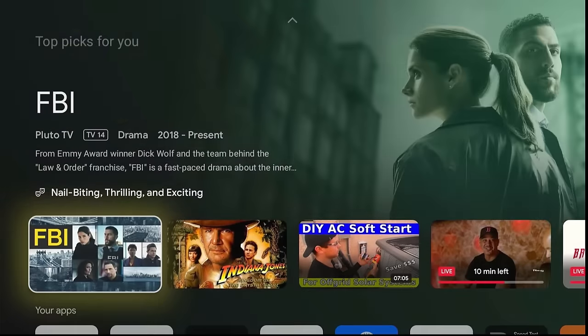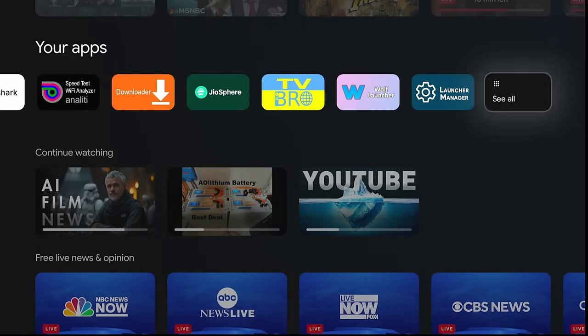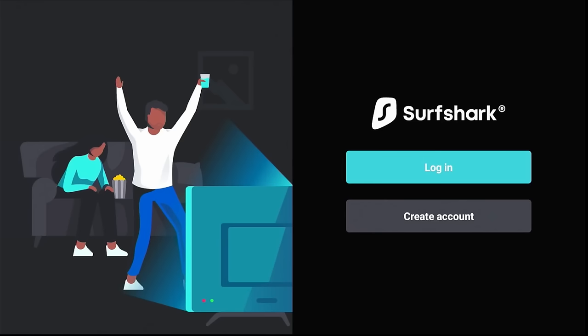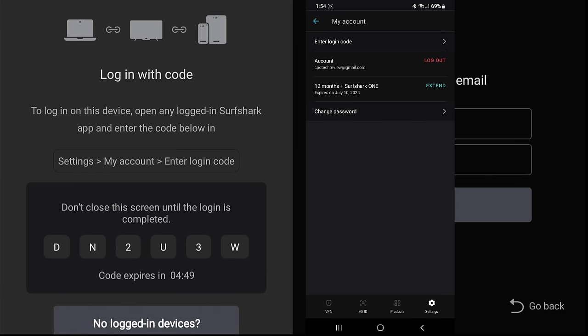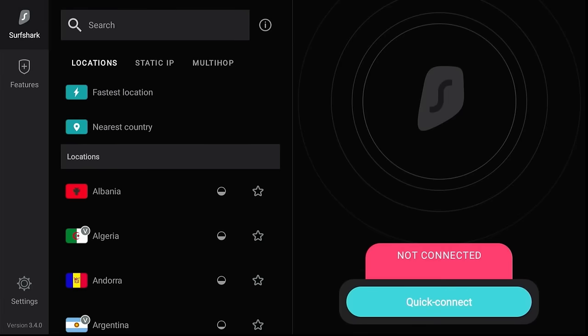Now that we have everything, let's go ahead and set up our Surfshark VPN first. Assuming you've used my link or the QR code to download and install on a phone or computer, click the Login button. Here you'll see a login code. Use your phone, click on Settings, then click Enter Login Code, and enter the code shown. It will automatically register the app on the ONN device. Now you're all set. You can do this for unlimited devices — anything connected to the internet should have a VPN on.